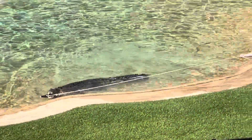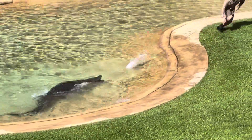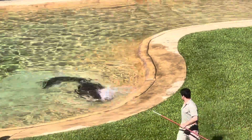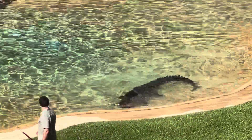Right off the bat he rolls, trying to roll that animal off its feet and drown it very quickly. This is a technique crocodiles have used for hundreds of millions of years. This is the way they can grab something way bigger than themselves, roll it off its feet and drown it and overpower it.